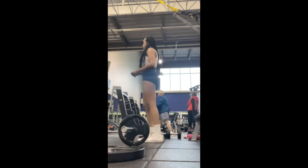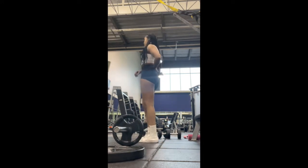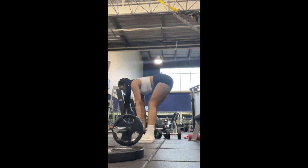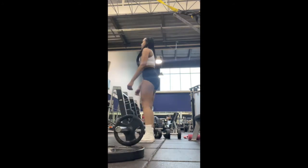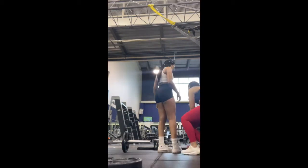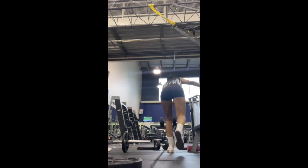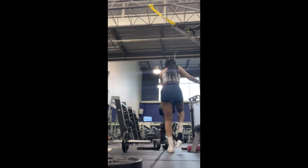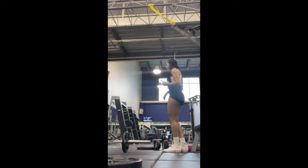Those single leg RDLs — guys, I don't even have the words. If you are not doing these yet, literally incorporate them into your next workout and you will feel it. I have such a hard time feeling it in my glutes, so I do whatever I can to isolate them and pick exercises that help me feel it more. Here I am telling my friend how much I feel it when I do single leg RDLs. So if you're not doing these and you are quad dominant, please do so.